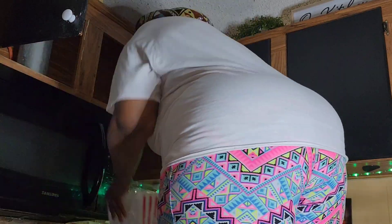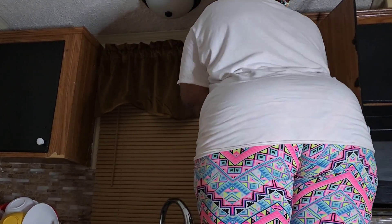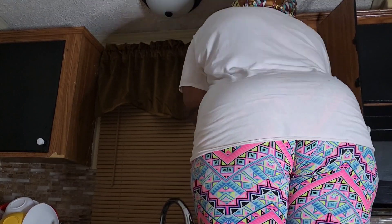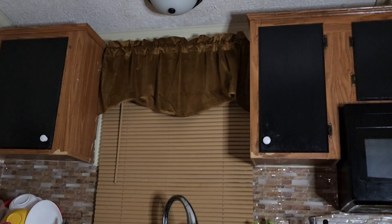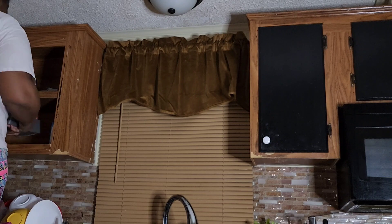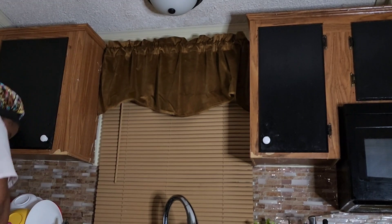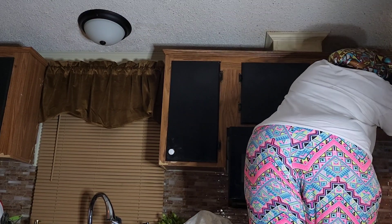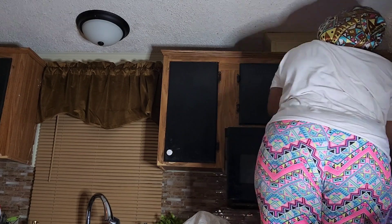I decided to bring you guys along with me, as I promised before, so I hope you get some motivation in this kitchen cabinet paint video. I am so excited about this transformation! I'll be repainting some cabinets, and for others I will have someone come in and replace them. The ones I'm keeping, I'll be repainting — and that's what I'm doing here. For those of you who are new, my name is Charity, better known as Chat.